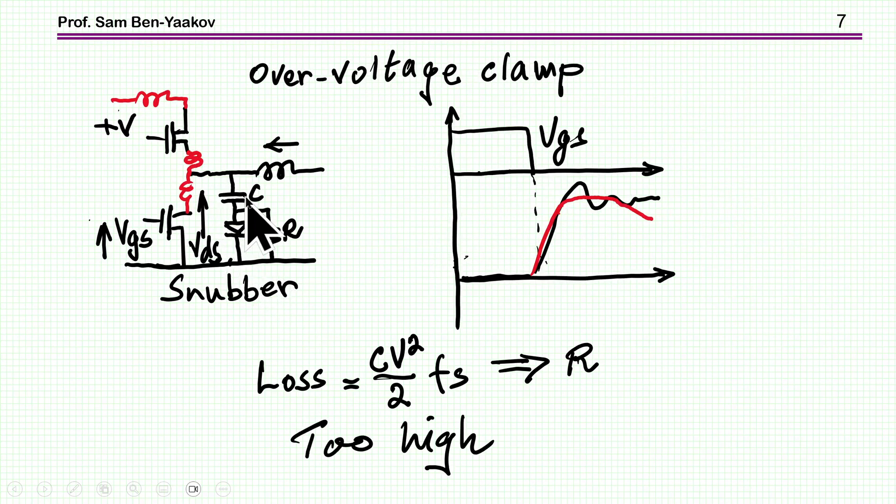Another use of this same snubber is for clamping the overvoltage of a transistor when it is turned off. When the transistor is turned off and there are some stray inductances, the stray inductance plus the parasitic capacitances will cause an overshoot. If we add a large capacitor in parallel, the amplitude of this peak will go down — it will sort of damp it, and therefore serve as overvoltage protection. However, since this snubber is being discharged every cycle, the power loss in this case will be very high. So this is not a very good approach.